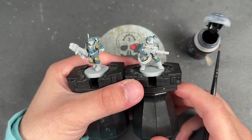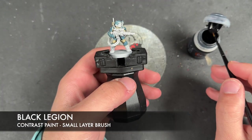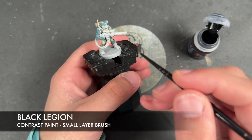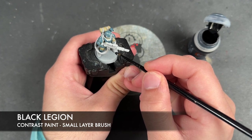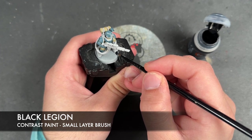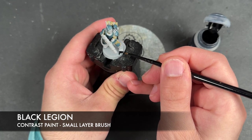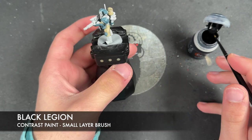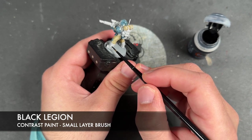With that Skeleton Hoard all applied, we're now going to take some Black Legion and apply this over the top of our black leather sections, as well as any other black details. This includes areas like the boots, but not the leather wraps that go around the boots.